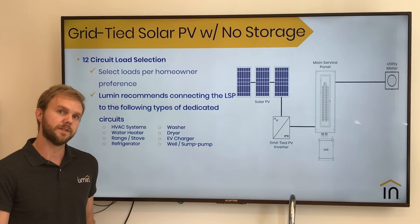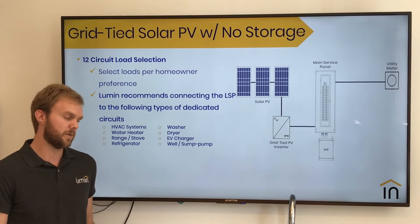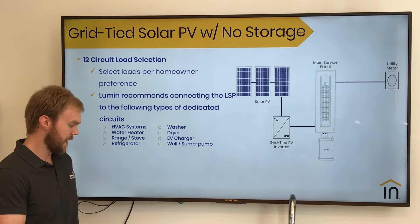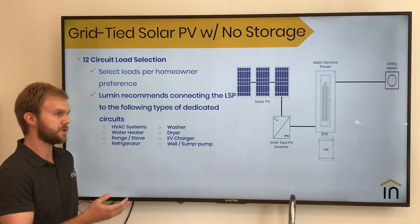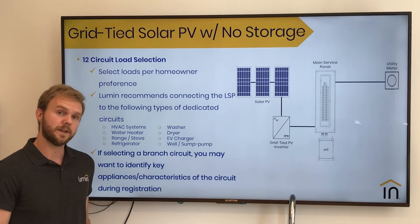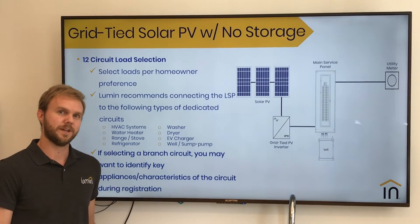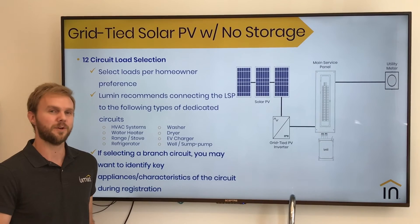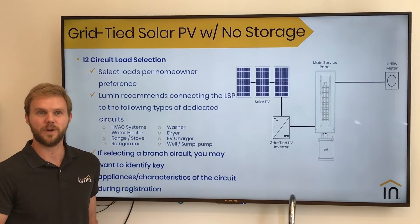One recommendation for these types of circuits is connecting to the largest dedicated circuits — ones that have individual appliances or systems connected to them, such as your HVAC systems, water heaters, range, dryers, EV chargers, or anything else that has a single appliance at the end. And if you do decide to connect to a branch circuit, one trick is to nickname that branch circuit during the registration process so that you know what it is, like a family room, a living room, or perhaps key appliances that are connected, like a microwave or a refrigerator.